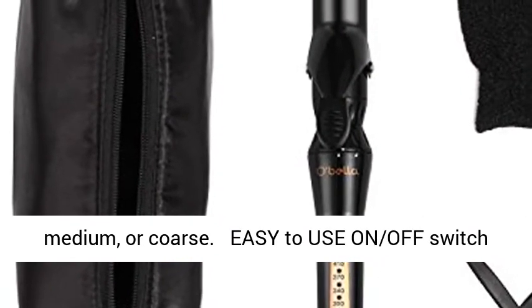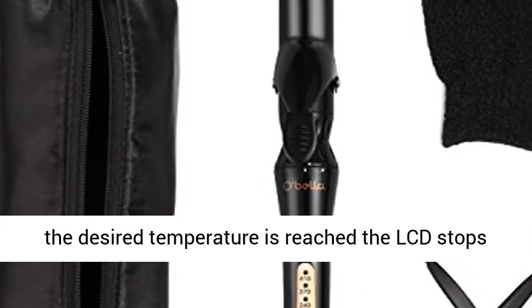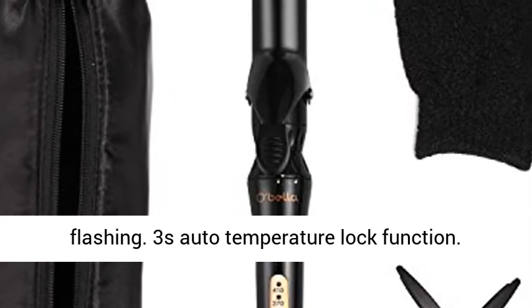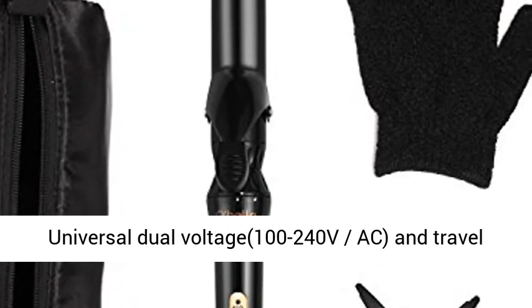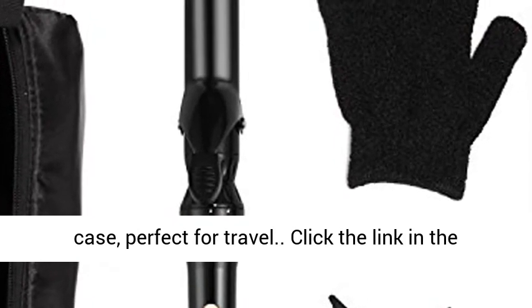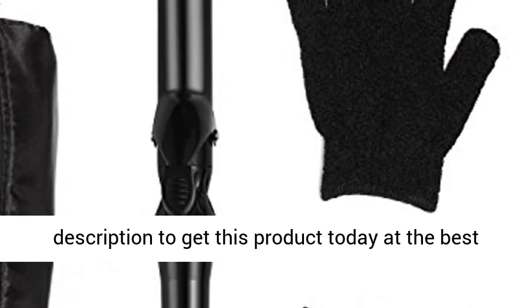Easy to use with an on/off switch and temperature control for easy handling. When the desired temperature is reached, the LCD stops flashing. Features auto temperature lock function, universal dual voltage 100–240VAC, and a travel case — perfect for travel. Click the link in the description to get this product today at the best price.